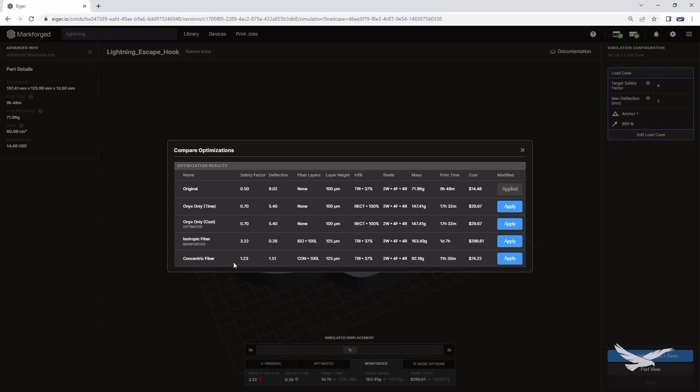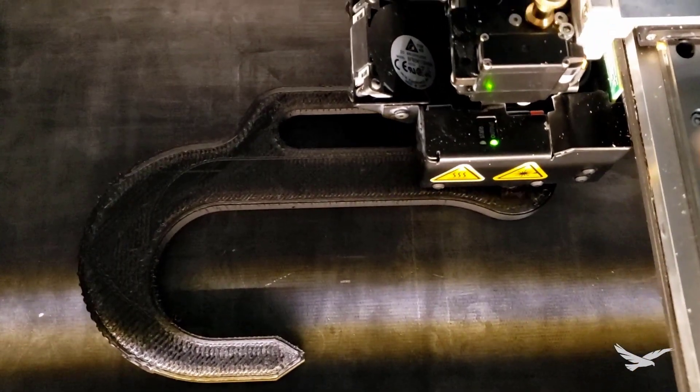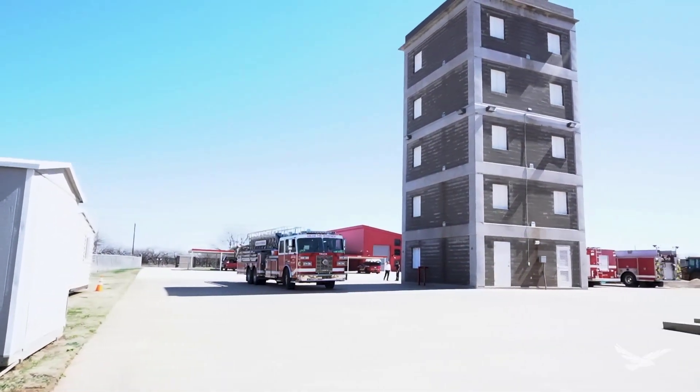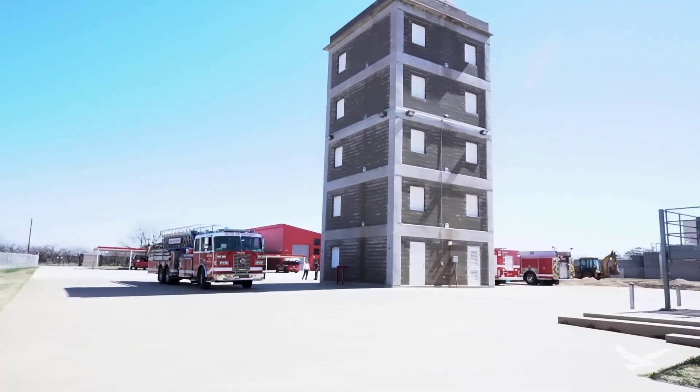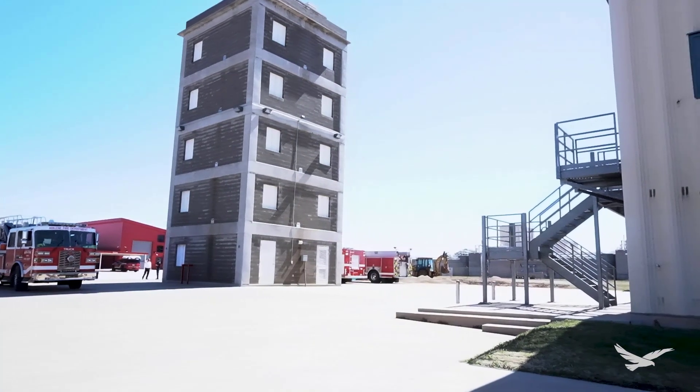This option would be nice for applications where you don't need as much additional margin of factor of safety. Now that we've seen this, we can apply the reinforcement optimization and save the part file. After perfecting the design, we sent the hook to print on our X7 machine and then took the finished part out to a local fire and rescue training facility where a professional rescue crew put the hook through various training exercises.